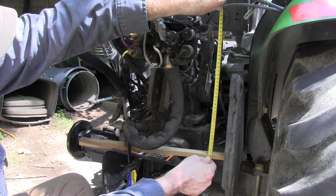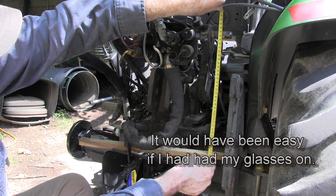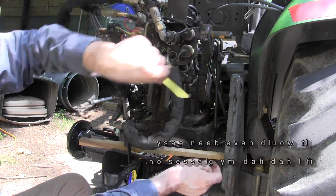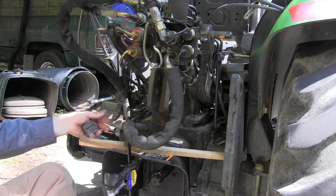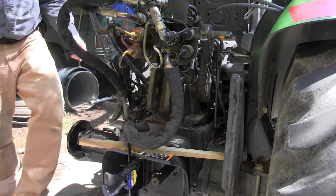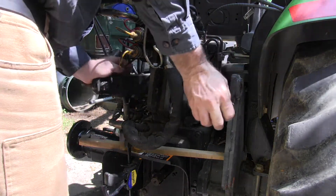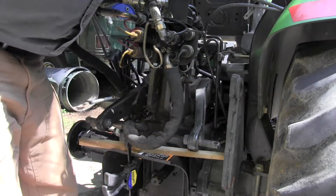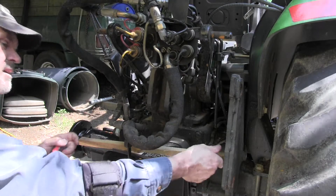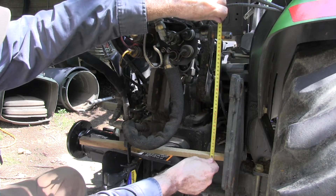So it's pretty easy to measure the center of a round object. This looks like 343 millimeters. So I'm going to start it up and put it up to the top just to make sure. Just drop it all the way down, then raise it up. That's only showing 340 millimeters.